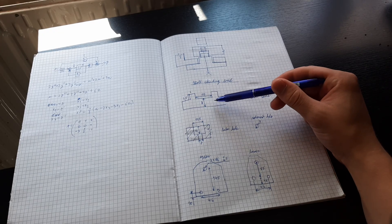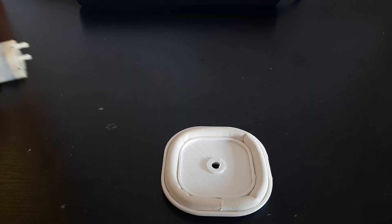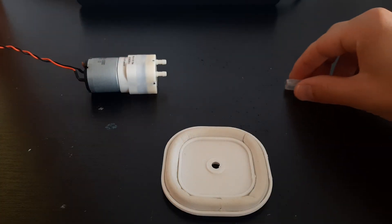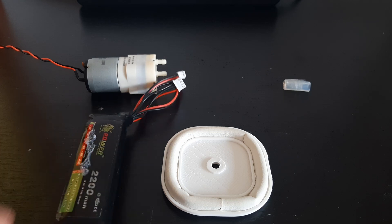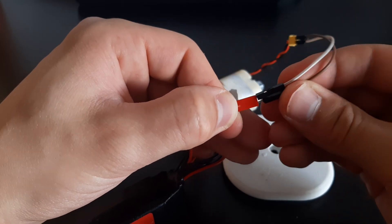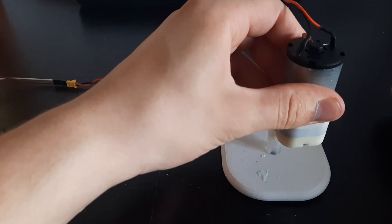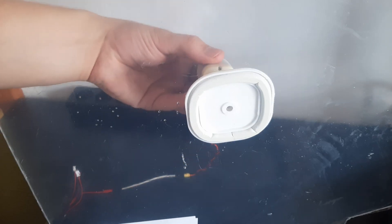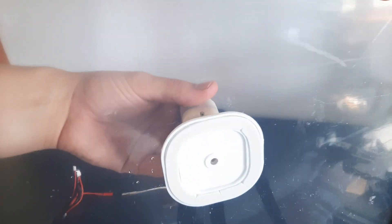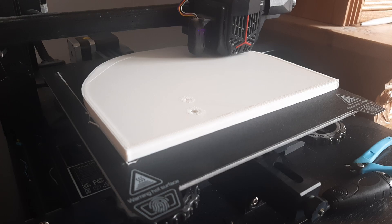For the new design, I played with the dimensions to get a better quality seal. To test the new dimensions, I printed this small suction cup and hooked it to a small vacuum pump. Then, to assess the quality of the seal, I'm using this see-through plexiglass so I can actually see how well it is sealed. Since the seal looks good, I started printing the new design.